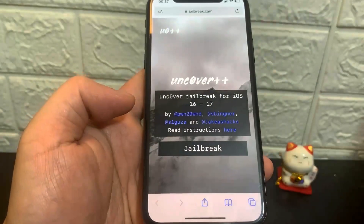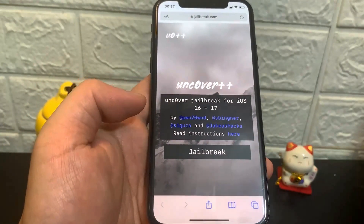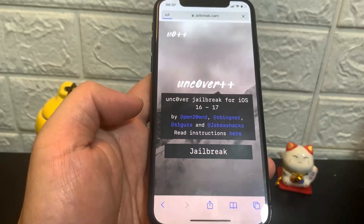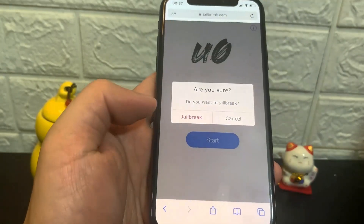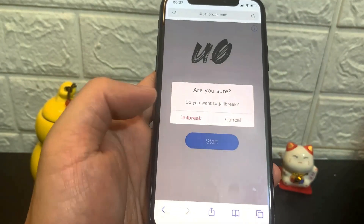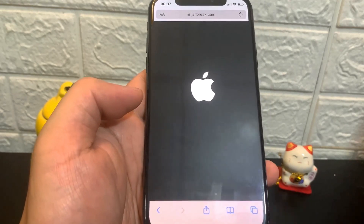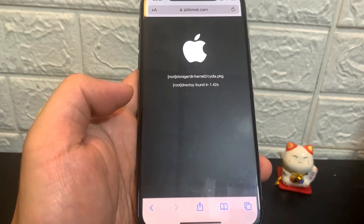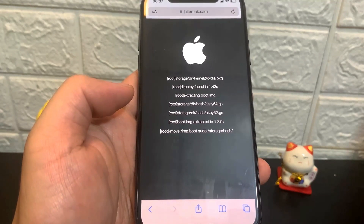Once you're on this website, go ahead and press Jailbreak. As you can see, it says it supports iOS 16 and 17. Press Jailbreak and it's going to say Uncover Jailbreak. Press Start, then it's going to ask if you want to jailbreak — confirm it. Now we're just going to wait for this to load.